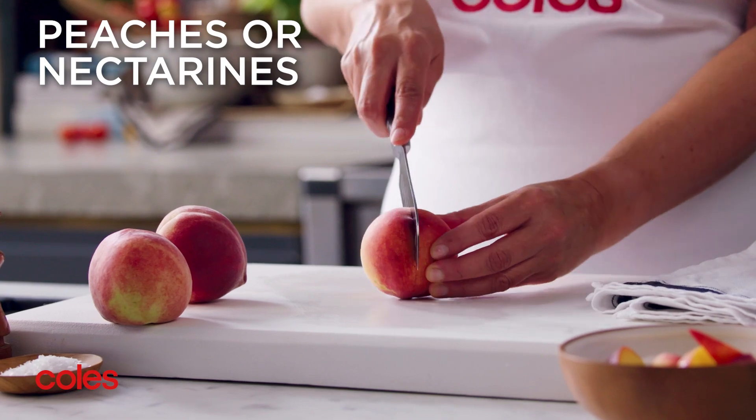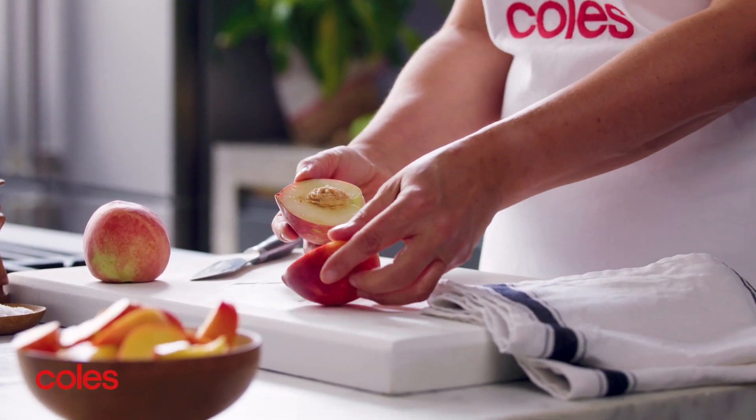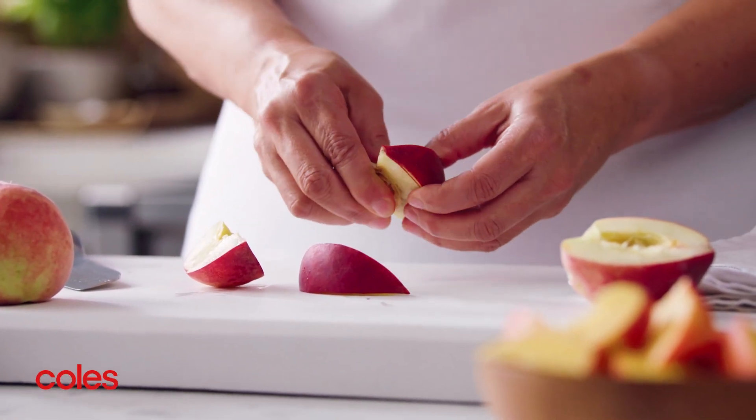To prep the peaches or nectarines, use a sharp knife to cut the fruit in half. Twist to remove the stones. If you can't get the stone out easily, cut the fruit into small wedges and carefully remove the flesh by lifting it away from the stone.